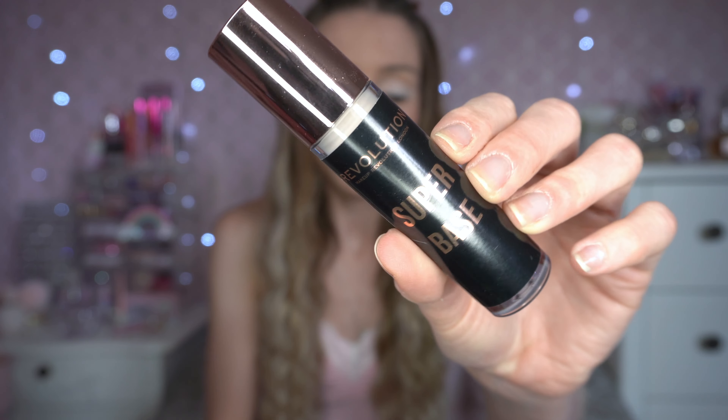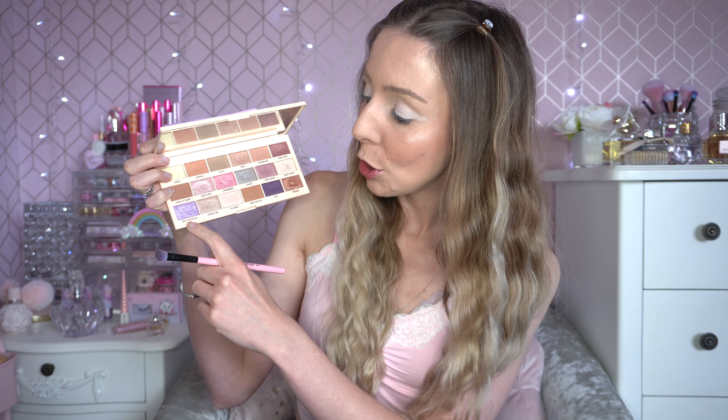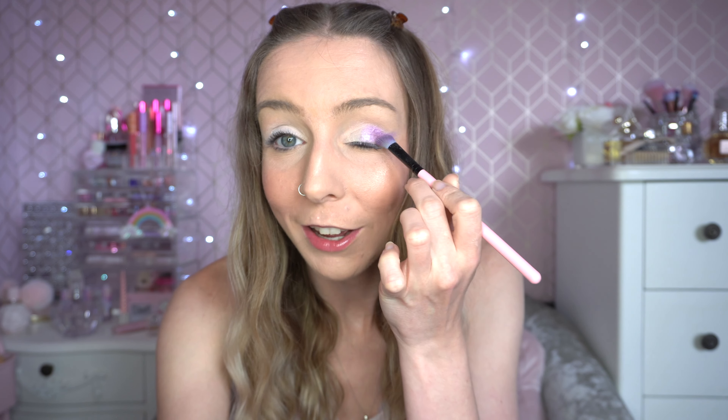I've just primed my eyes using the Revolution Super Base. For my first shade I'm going to go in this purple shimmer called Pretty and Pastel. This is definitely a well-used shade of mine — it's got a beautiful reflect to it and I'm going to pop that in the wing. I'm definitely feeling a pinky, purpley, goldy look today. That's the Pretty and Pastel shade from the Cotton Candy palette — I really like that.